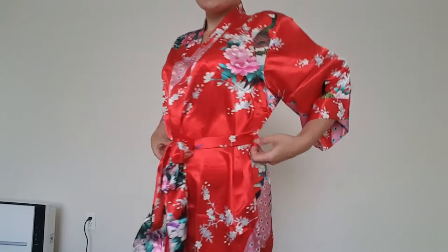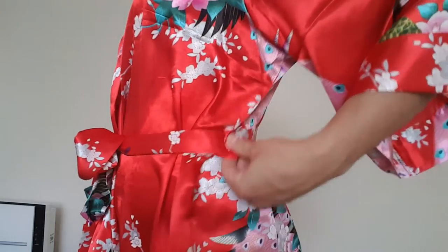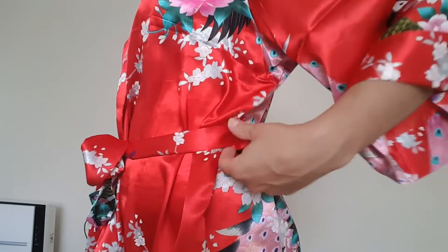Hey guys, today I wanted to show you this kimono that I received for free in exchange for reviewing and evaluating it. This is a size small and it actually perfectly fits me — I usually wear size 0 or extra small and I am petite, so the straps for the belt are very perfect on my waist.